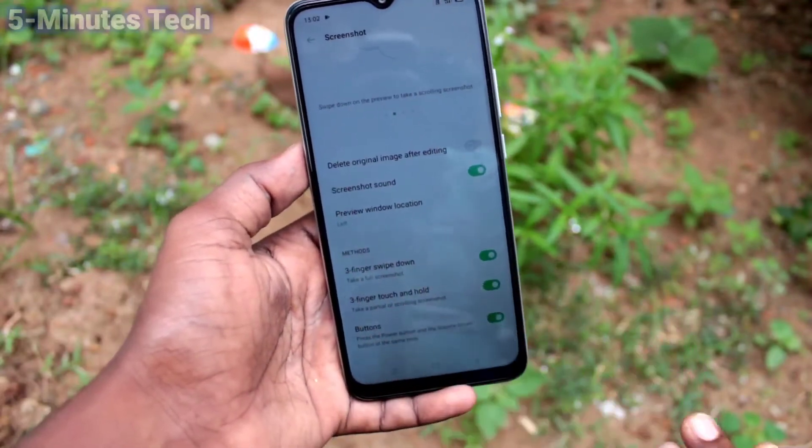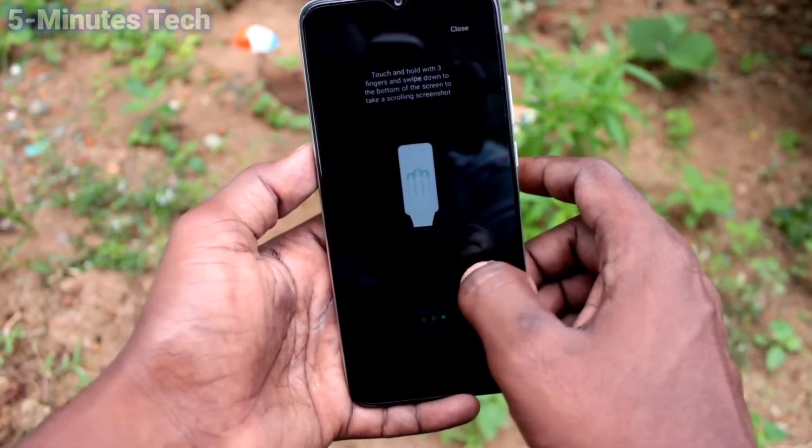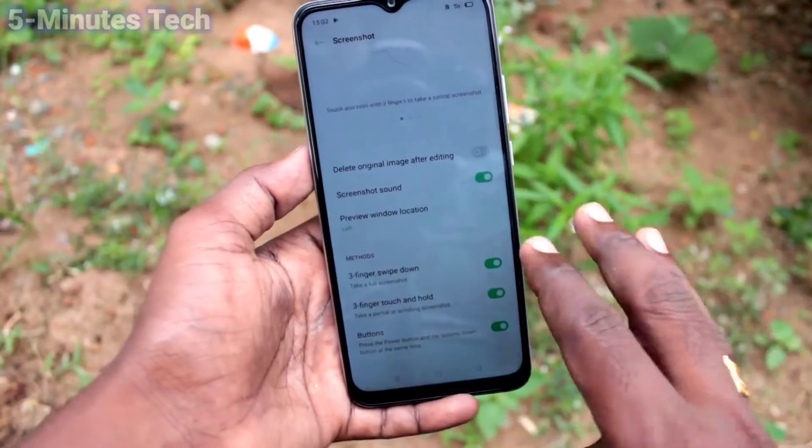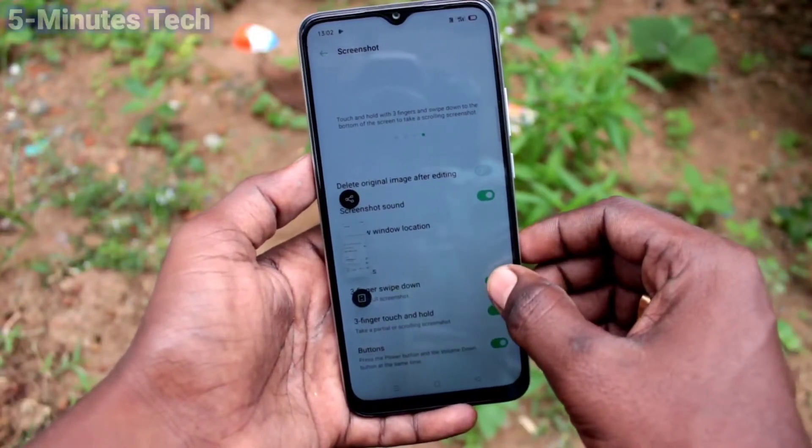Now with your 3 fingers, swipe down along the screen and the screen will be taken as a screenshot. Once again I do it — yes, the screenshot is taking now.